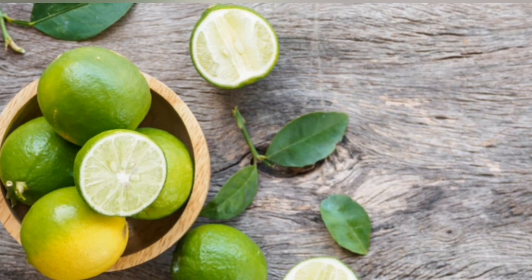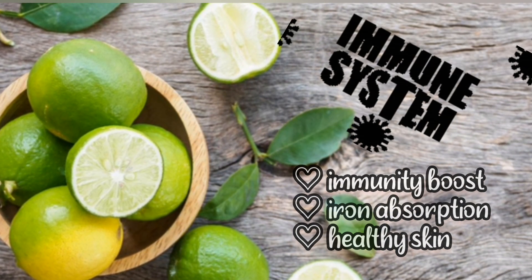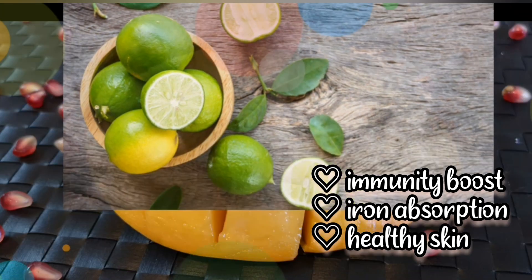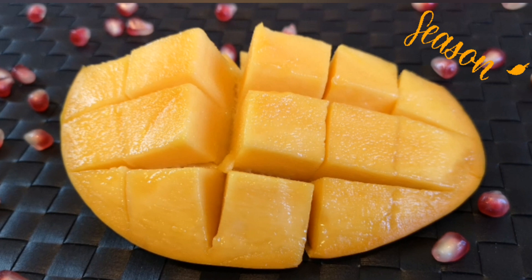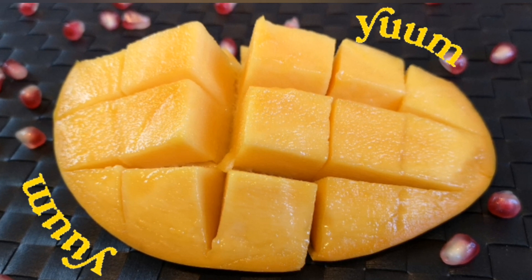When we think of lime, the first thing that pops in our mind is vitamin C and all its magical properties of boosting immunity, improved iron absorption and last but not least, healthy skin. Being mango season, I have combined fresh mango pulp with all these ingredients. This has taken this drink to a whole new level of yum.